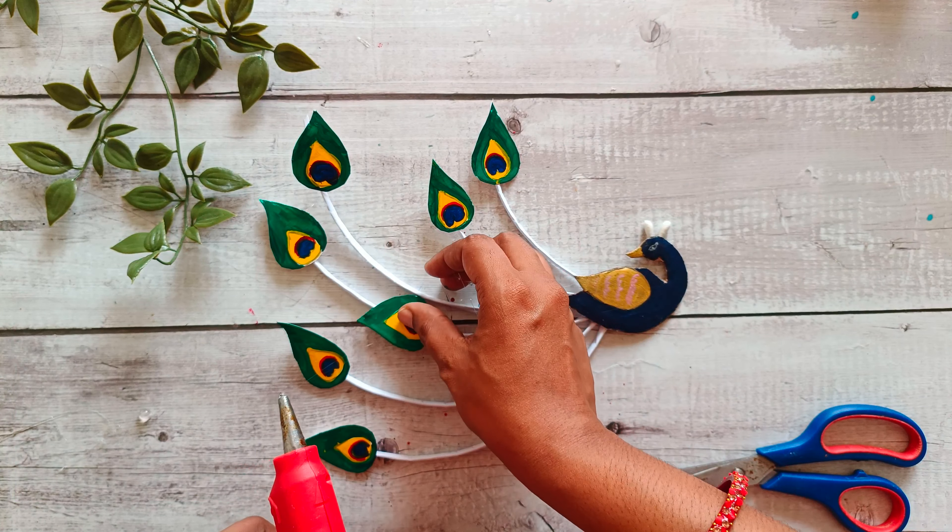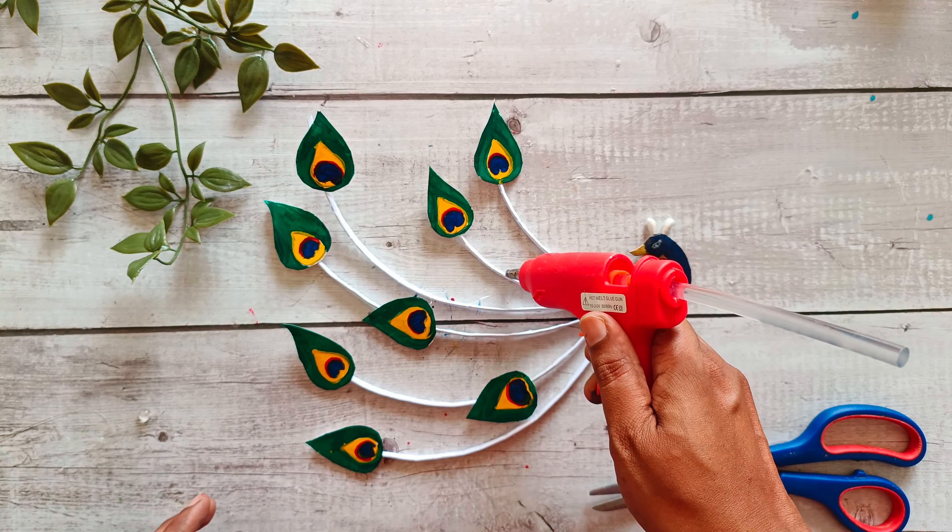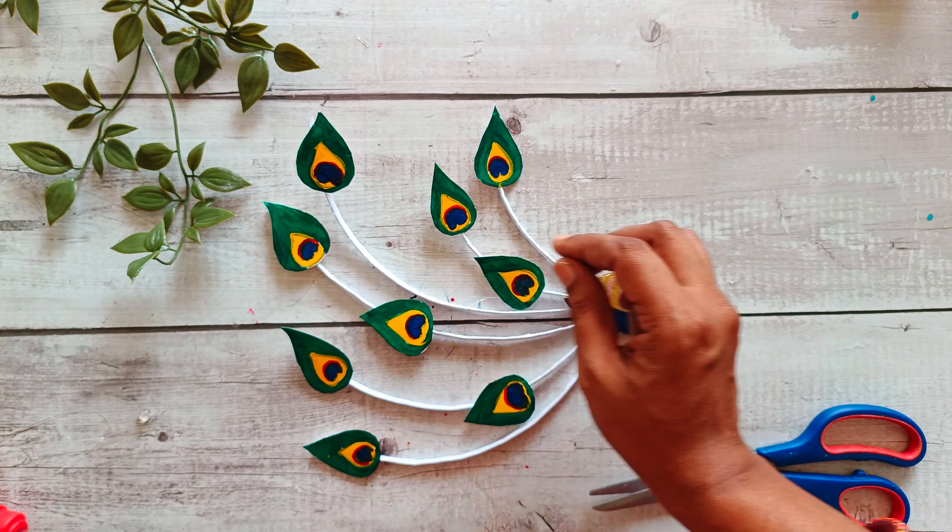We will make it easy to make double tape. It will be lightweight and easy to make. We will make it easy.